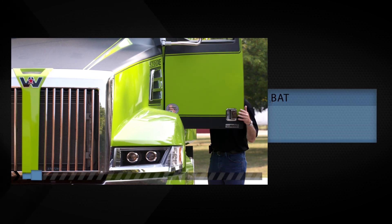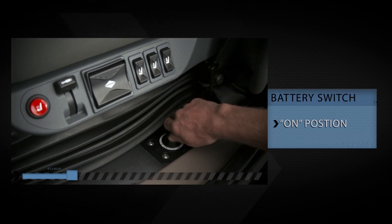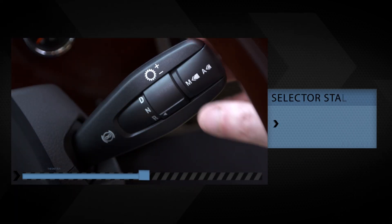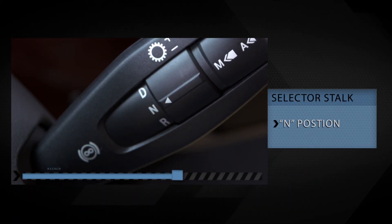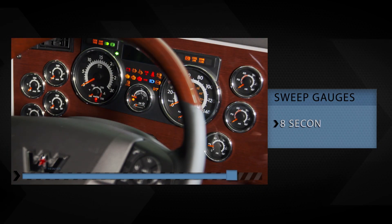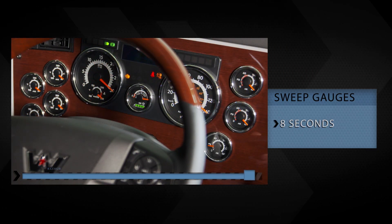Before starting the truck, place the battery disconnect switch in the on position and the transmission gear selector stock switch in the neutral position. Allow the gauges to sweep for about 8 seconds before starting.